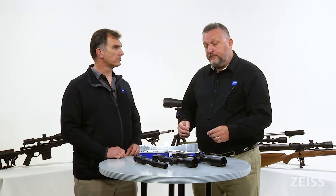Common to these scopes are all 30 millimeter tubes, and that's a change from what we've done in the past. We had done some one-inch tubes in the past and now we've gone to a 30 millimeter platform, which helps us achieve a lot of elevation in these turrets.